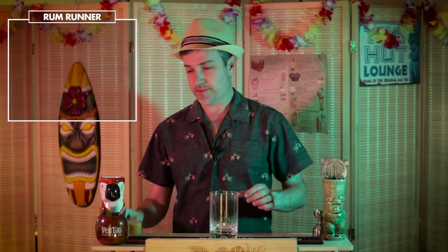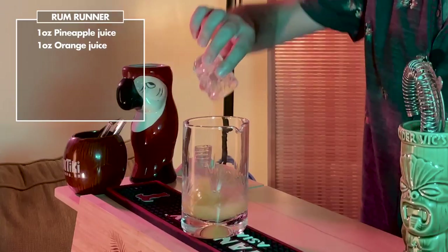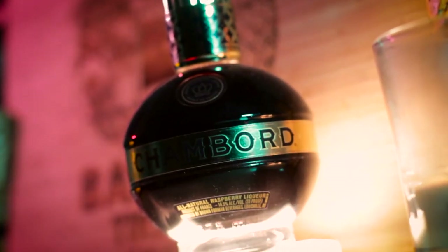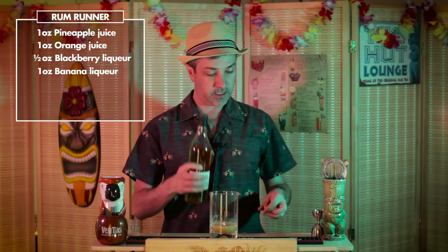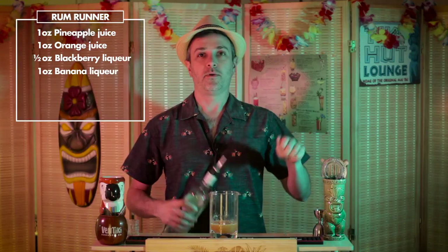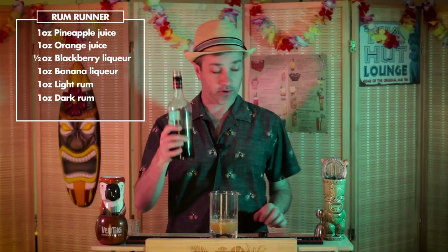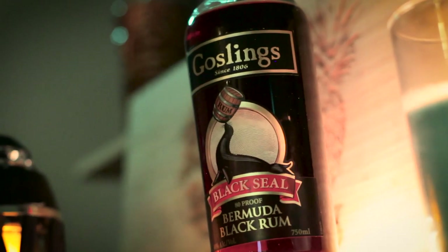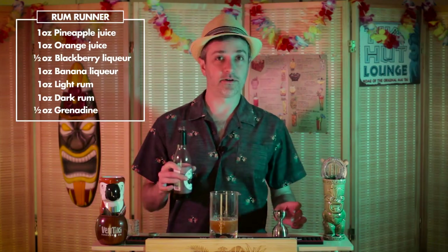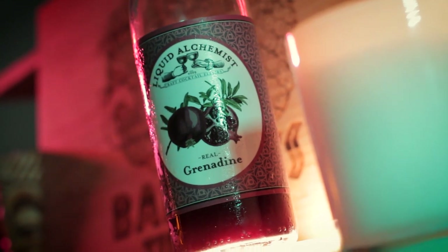All right, here we go. Let's start with one ounce of pineapple juice, one ounce of orange juice, a half ounce of blackberry liqueur — we're going to use Chambord — one ounce of banana liqueur, we're going to use Jaffard, one ounce of light rum — we're going to use Bacardi — an ounce of dark rum — we're going to use Gosling — and finally a half ounce of grenadine syrup. We're only going to use a quarter ounce because we're using Liquid Alchemist Grenadine, which is extra potent.